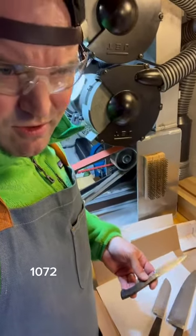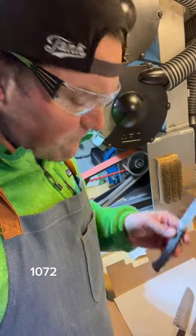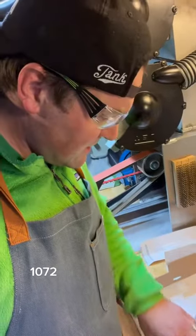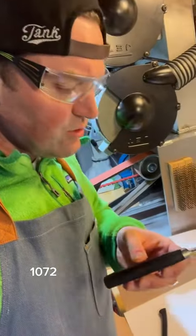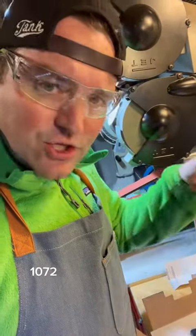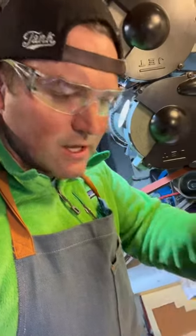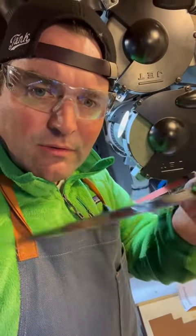We've got order 1,072: a 4-inch Hankles, a small Santucu at 5 inches, the 8-inch chef's knife, and one what says Japan chef's knife.